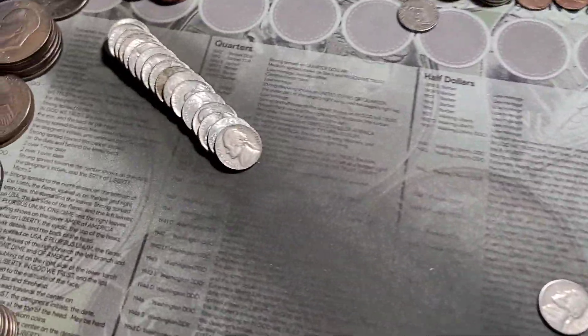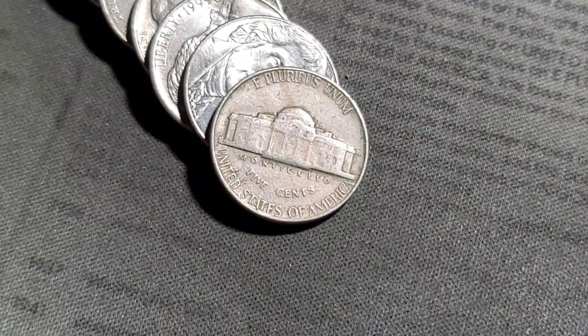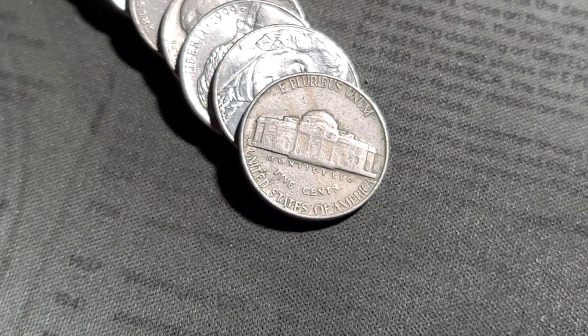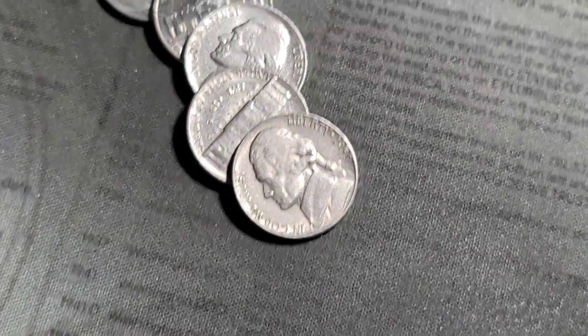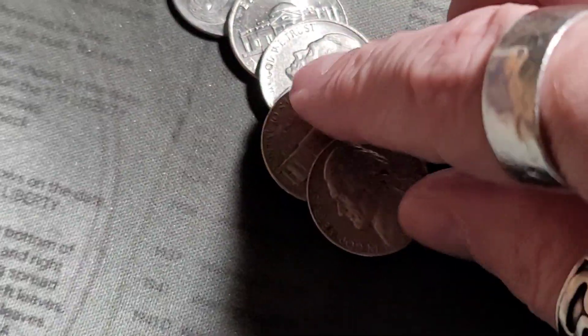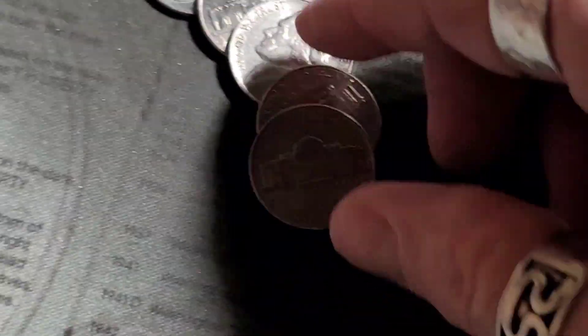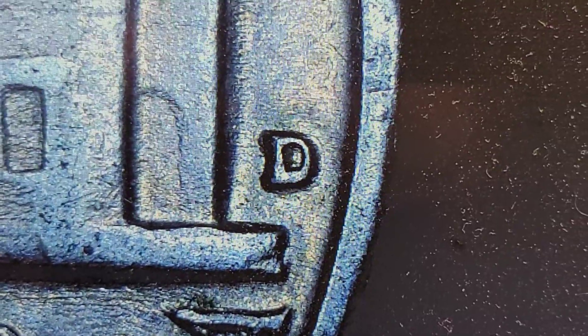Roll one gives us our first 40s find — a 1949 out of Philly. Still on roll one, we have our first 50s find: 1959, obverse facing. That looks like Denver, and we got a Denver.